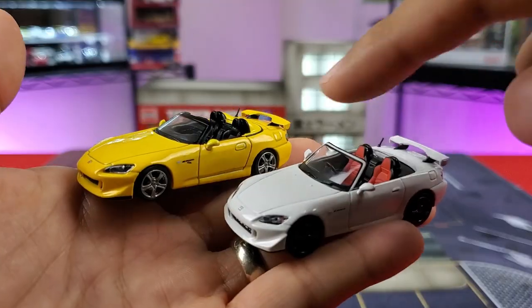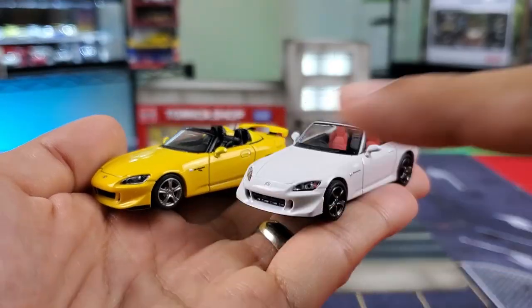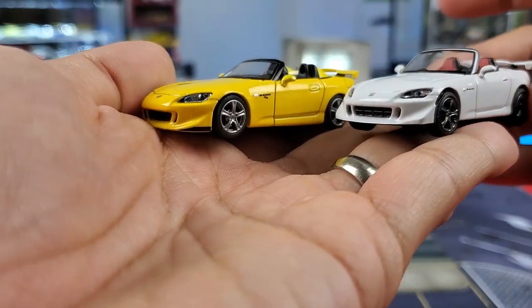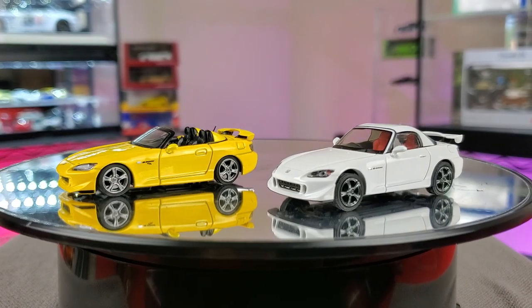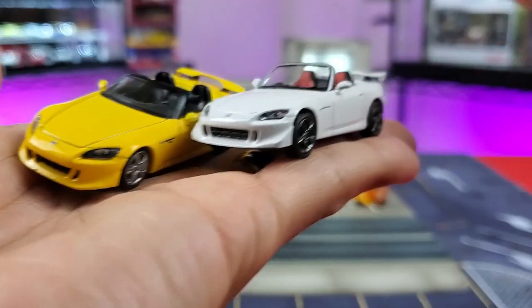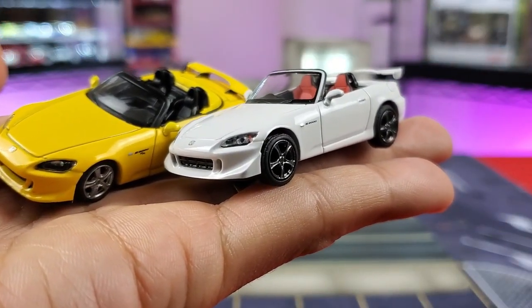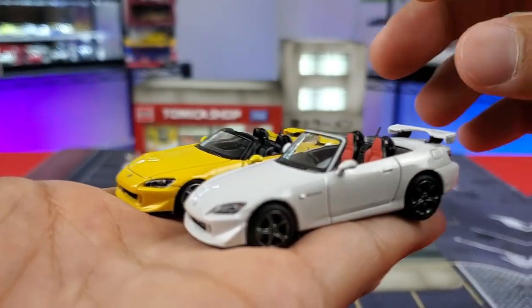Love the red interior seats on the Hobby Japan. The Rio Yellow Pearl is rocking black interior seats. One thing you'll notice about the Mini GT is that it does have a slightly lowered stance, whereas the Hobby Japan represents the AP2 factory height — you can see a bit of a four-by-four look with the wheel gap visible on the Mini GT. As far as the sides go, looks pretty good — absolutely love it.